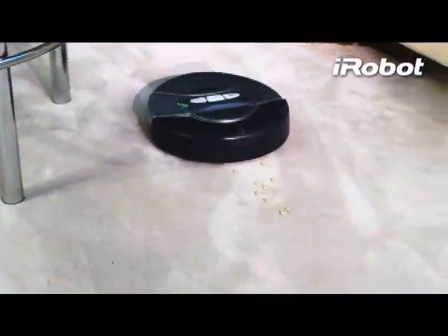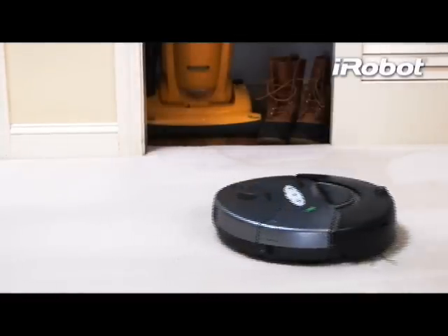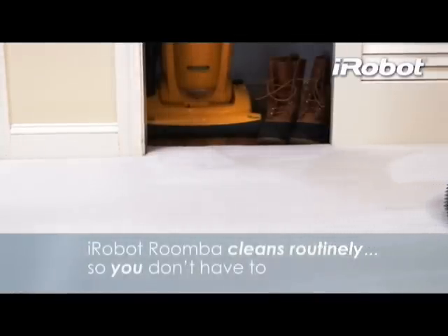Your floors get dirty every day. Occasional cleanings with ordinary uprights don't keep up with the mess. Roomba cleans routinely so you don't have to.